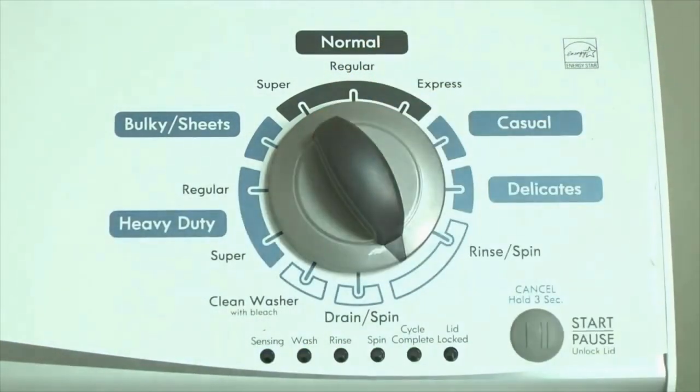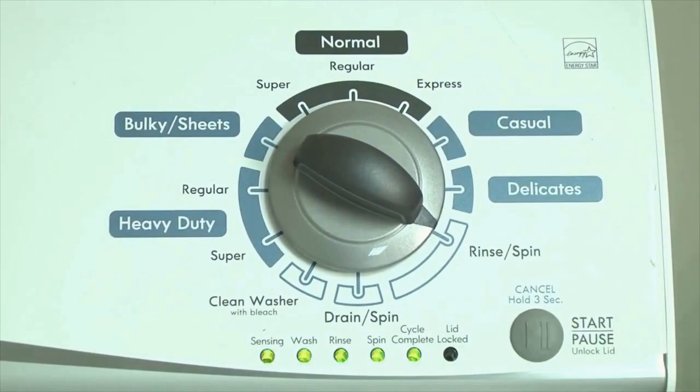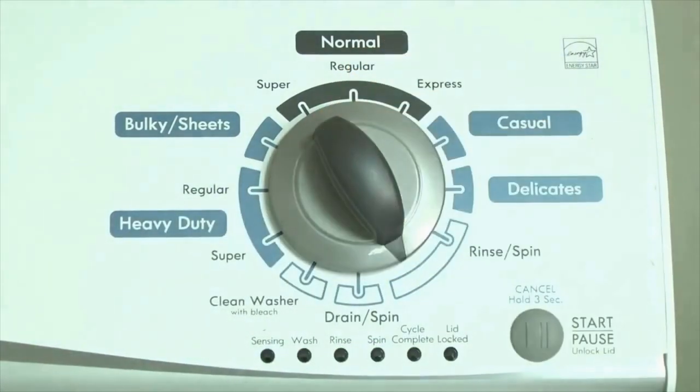Now we need to retrieve the codes. Follow these steps to display the error code lights. Step 2: Turn the control dial 1 click clockwise, then press the start button. Now you are reading the error codes. Turn the control dial 1 click clockwise to display the first saved error code. Just the sensing light flashes if no error code was recorded.